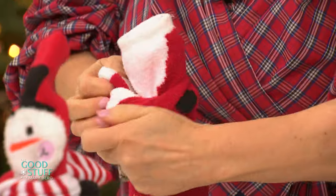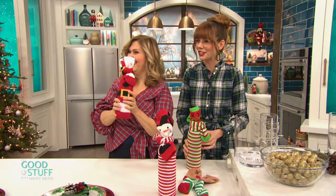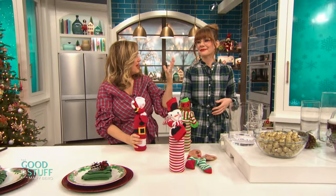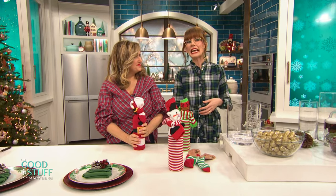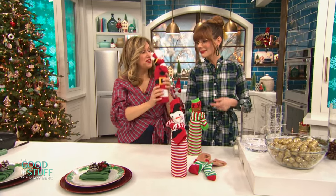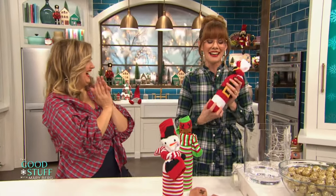Cute! Oh my gosh, then you can have a nice little cozy glass of wine and you're good to go. Those are so cute. What's your favourite kind of wine? Listen, I like a chardonnay if I'm doing a winter white, but I like a red. Okay, well here you go. Thank you, Jennifer Valentine. Happy Holidays.